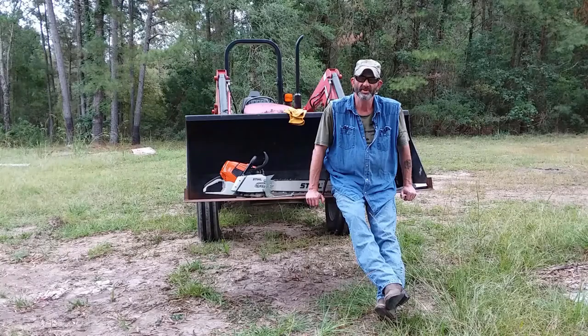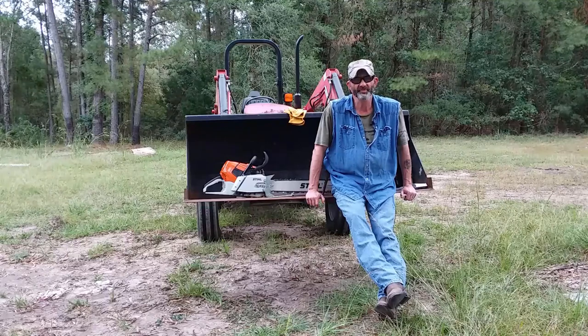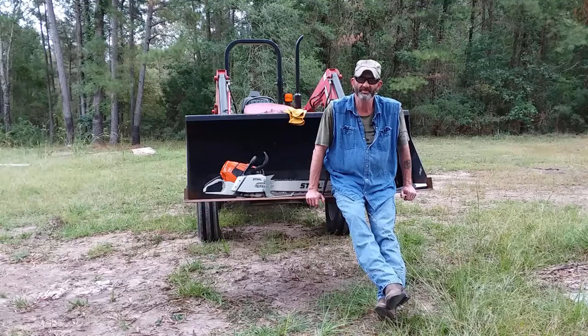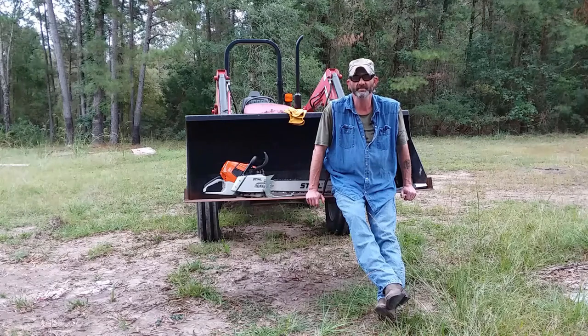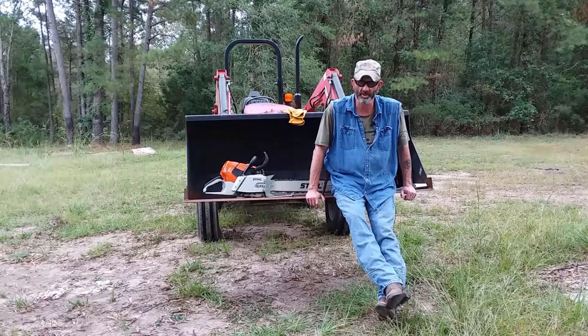Welcome to Swamp Shangri-La Rural Living here in the heart of South Carolina Low Country. It is the season for firewood cutting folks. We have a nice cool weather front this fine morning and we do not have to deal with the hundred-degree-plus heat we've been dealing with — that is unseasonably warm. Seems like every year it's unseasonably warm.